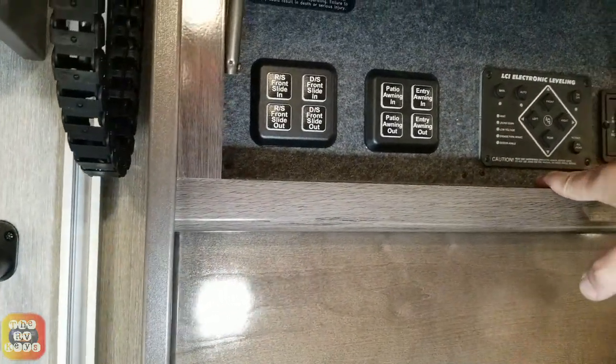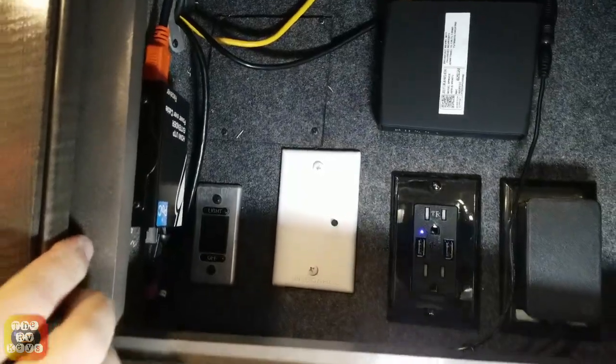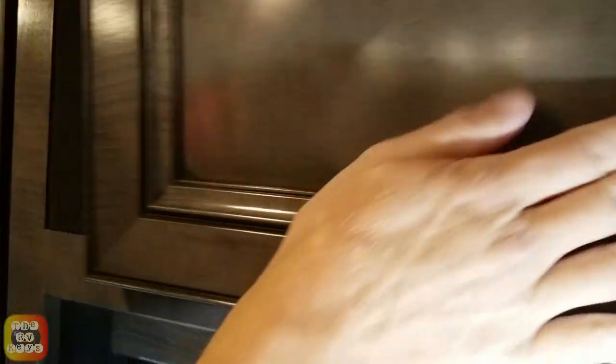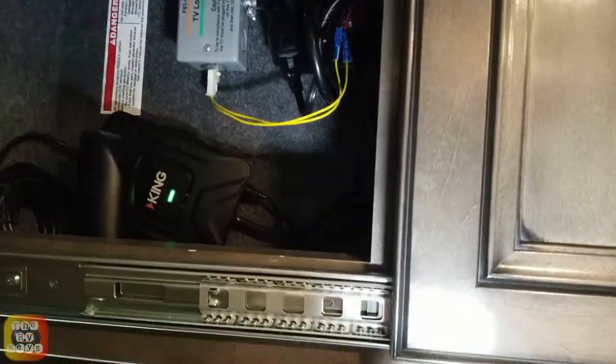Here's your LCI electronic leveling and your Magnum inverter control. Behind you, here's our TV — first of our TVs. Here we have a Wi-Fi Ranger. On this side is your antenna booster, and on this side we actually have a WeBoost LTE cell phone booster, as well as a TV lockout so you can't use the TV when you're going down the road.